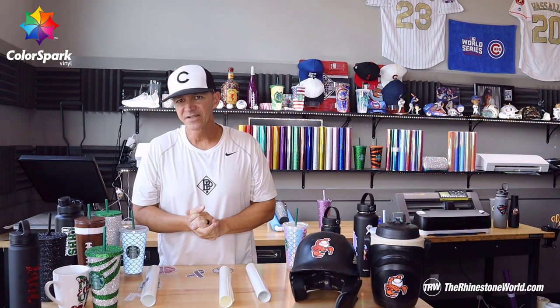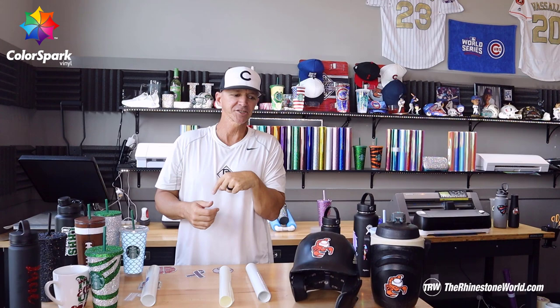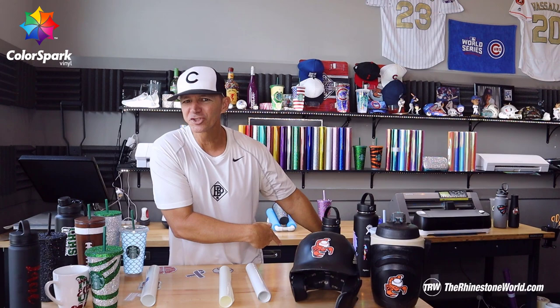Every Monday night, Silhouette Cameo 4 giveaway here on YouTube Live at 8 p.m. Eastern. It's got Vinyl Shield on it — let's go. Later.